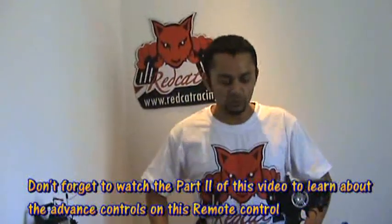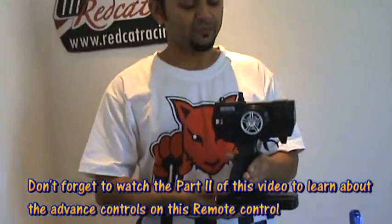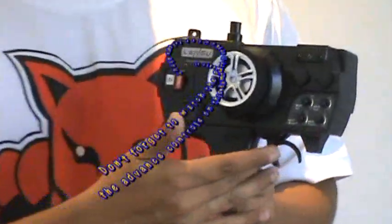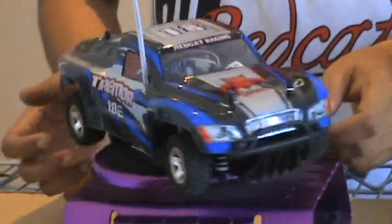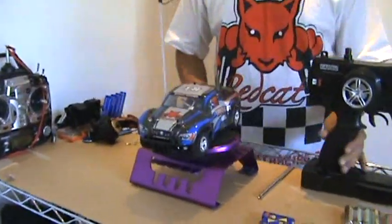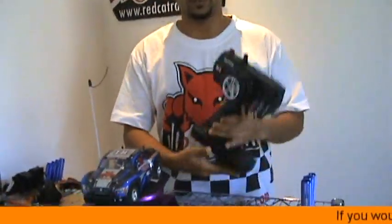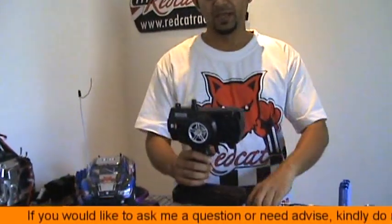Hi, this is Ali Shammal and this is the Redcat Racing Remote Control Video Guide. I am going to show you the 2-channel AM radio with some advanced controls, which actually comes with Redcat Racing's Tremor 18E. This little baby has lots of power in it. Allow me to show you how to set up this radio when you actually take it out of the box for the very first time.